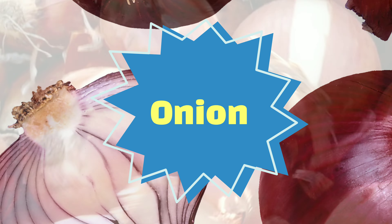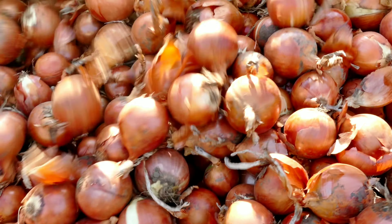Ingredients: Onion. Onion stimulates your scalp and improves the circulation of blood.